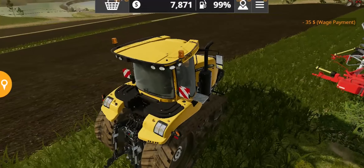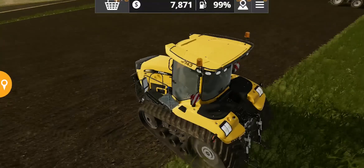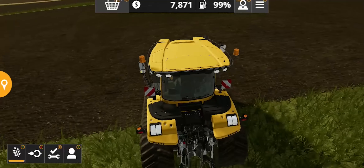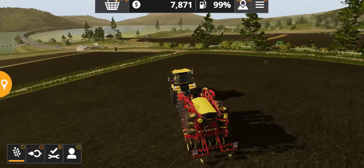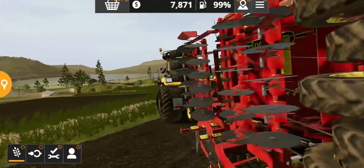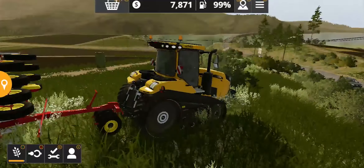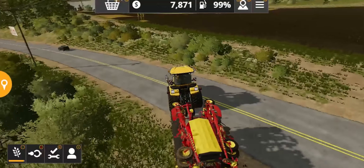I always crash whenever I try to do a review video, especially with tractors. Now we need to test this tractor — we can probably attach this seeder right here. You can see the quick and rapid turning radius. I'm playing on a controller, by the way, which is why you're seeing those small dots or icons on screen.